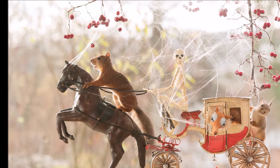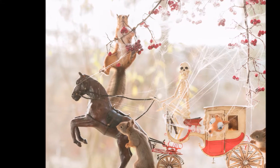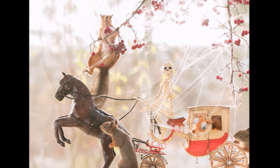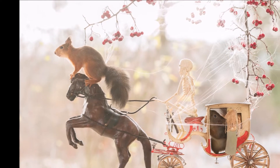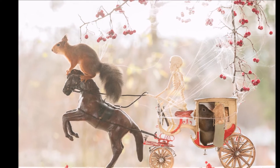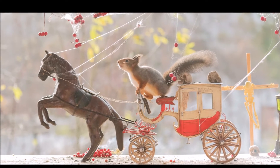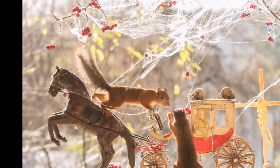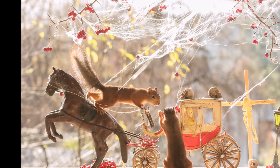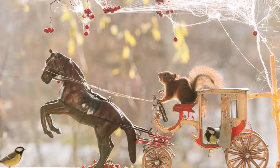Here you can see the results of this session. I did this in different forms over a lot of days. The horse I made with two wires and a screw — I drilled it. Okay, that's it.